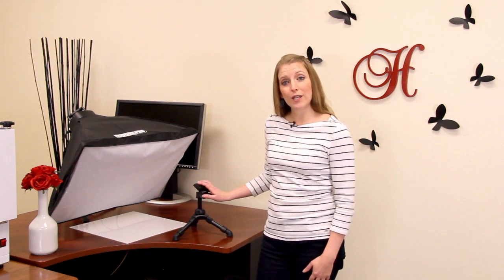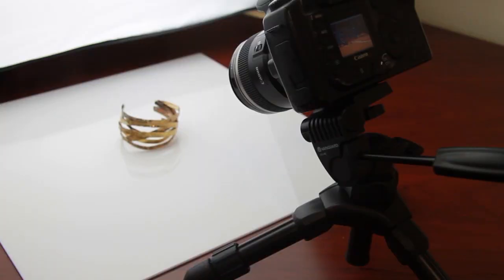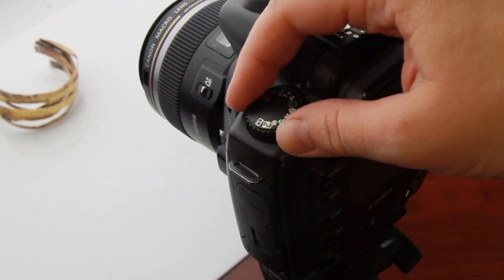So why do you even need a tripod in your studio? A tripod is absolutely essential for keeping your camera steady during photographic work. It will help your images to be crisp, clean, and clear, and it's absolutely critical if you'll be using the manual settings on your camera.